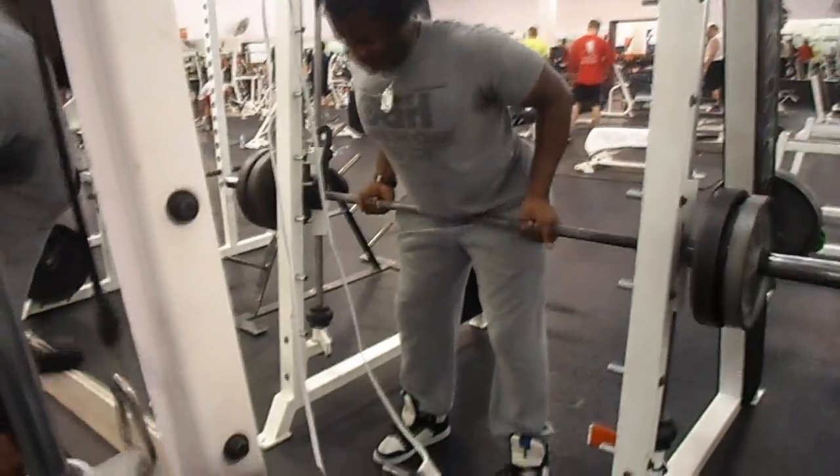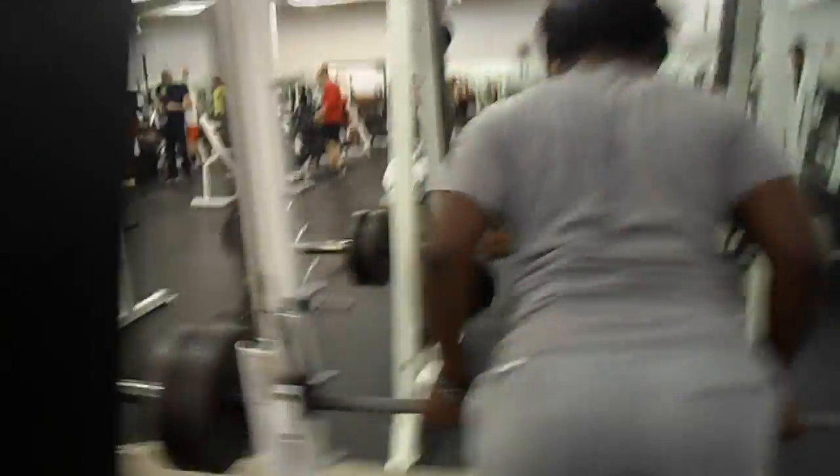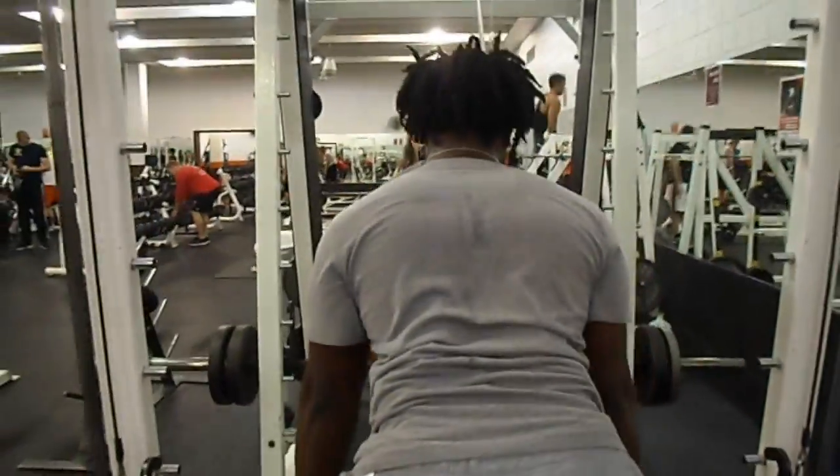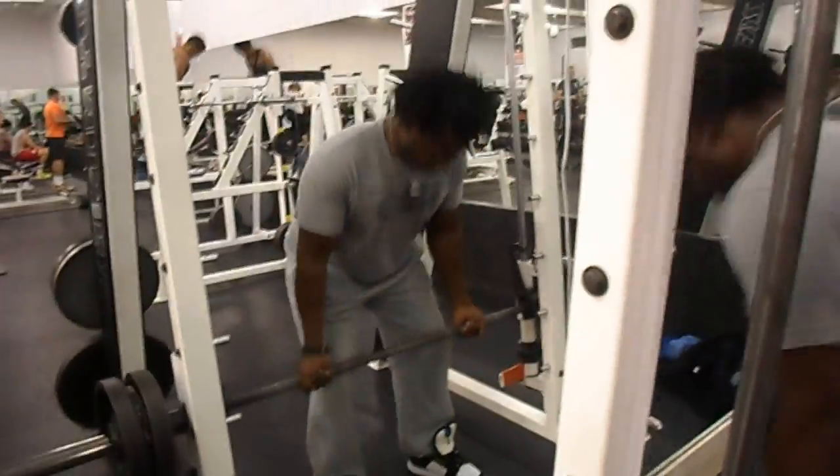The reason why I want people to do this on the Smith machine is because it actually helps you contract your lower lats a lot better. If you're using the free weight version too early in your bodybuilding journey, what's going to happen is you're going to use a lot of momentum and a lot of bicep.